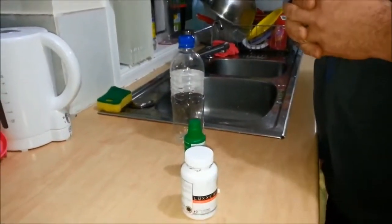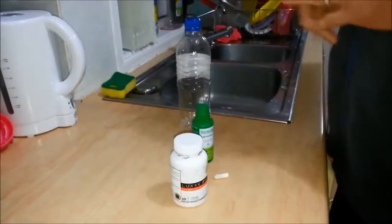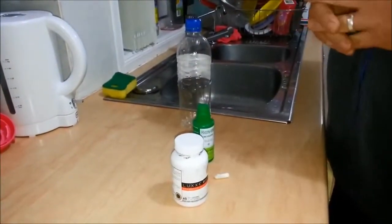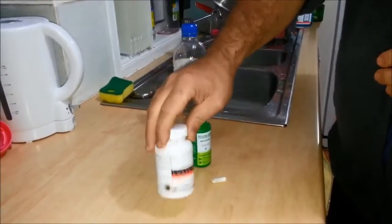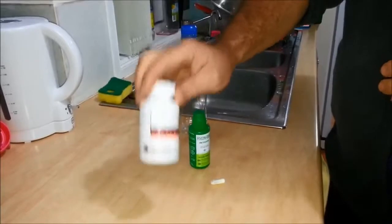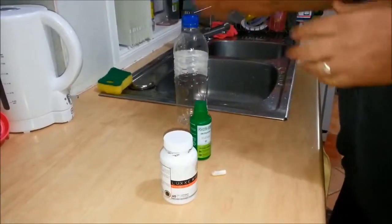Hi, today we're going to show you how LuxY capsules can remove toxins easily from your body. That's right — being a very strong antioxidant, glutathione will remove toxins from your body, and we'll show you with this test.